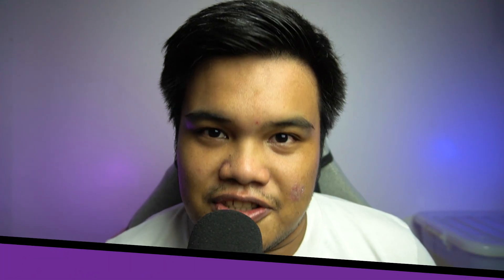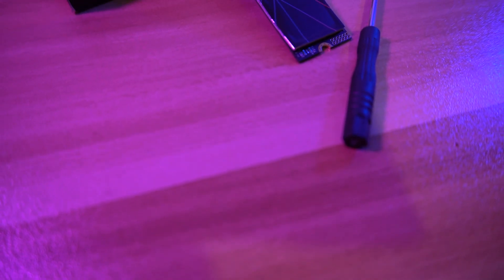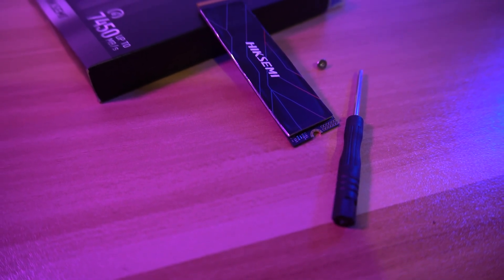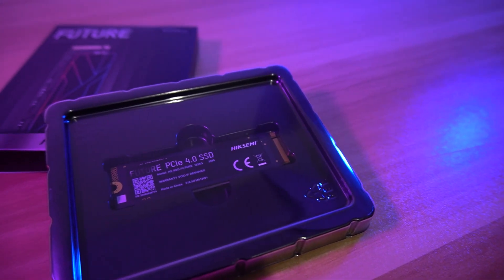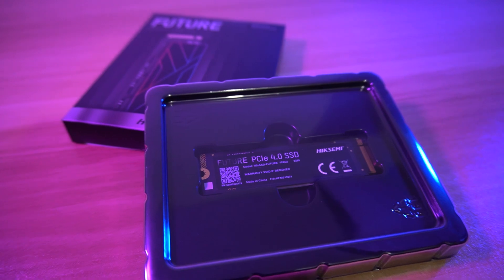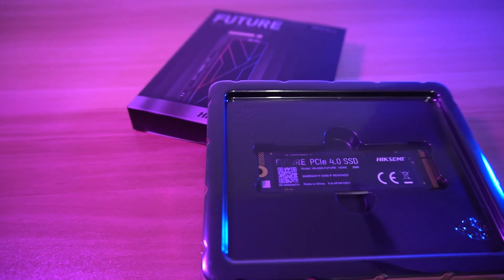Here are my final thoughts. Based on the benchmark results, you can see that the Hike Semi Future Gen 4 M.2 SSD performs well and surpassed the other SSDs I used before. Also, what is impressive is that it has low temperatures both in write and read for sequential and random 4K.